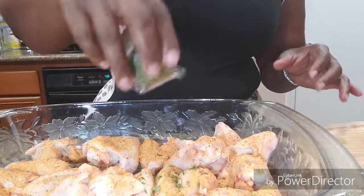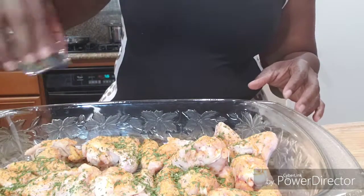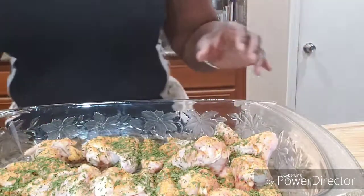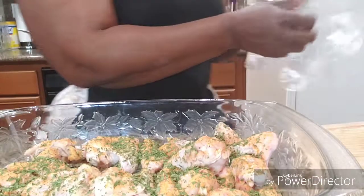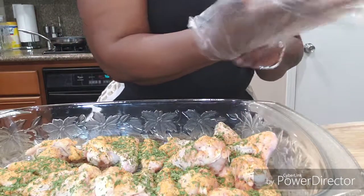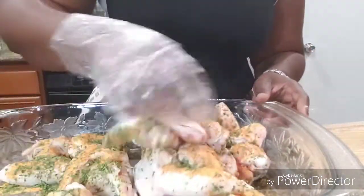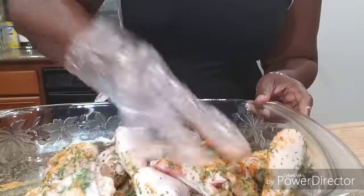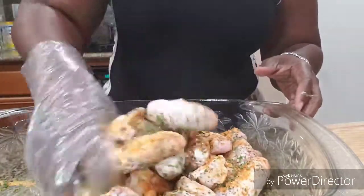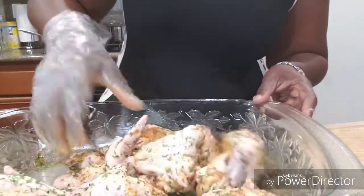We're gonna sprinkle our parsley flakes, and then we gotta do that glove thing and mix this seasoning up. You can do yours in a bowl or you can do it in the pan. I want to do it in the pan so all the extra seasoning will stay right in here with the chicken. So we're just gonna keep mixing this.